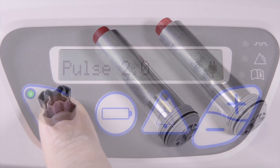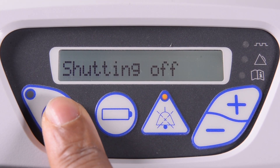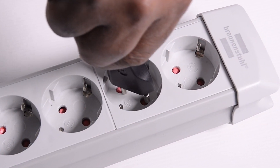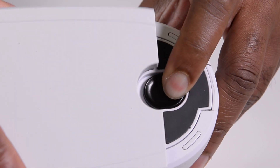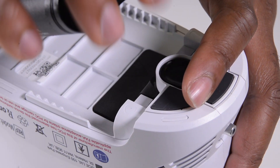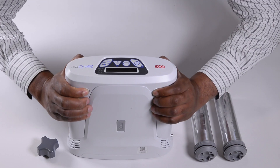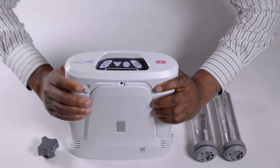Begin by checking the Xenolite Concentrator is off and disconnect the device from any power source. Then open the battery compartment to remove the battery. Place the Xenolite Concentrator on a flat surface, then press the four release buttons at the top of the device to remove the top cover.